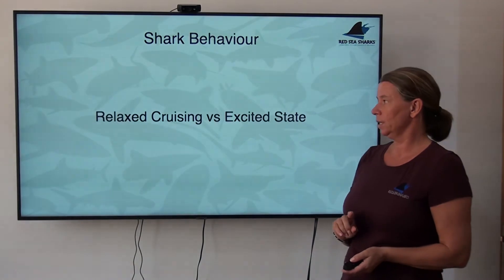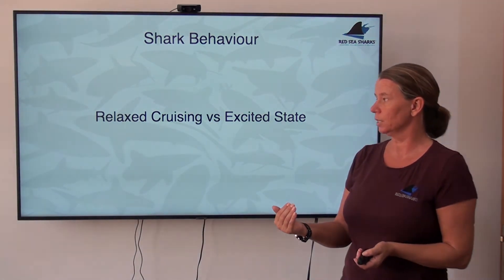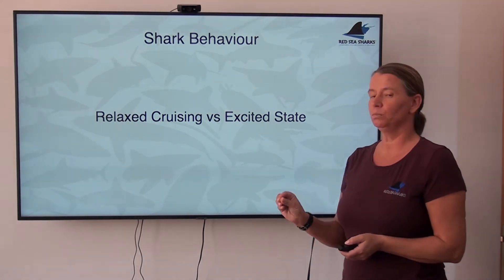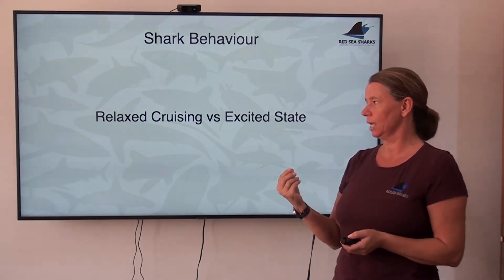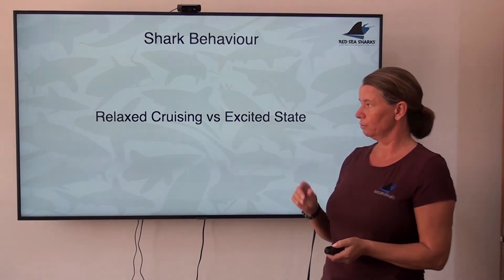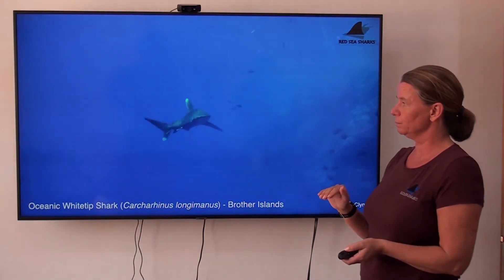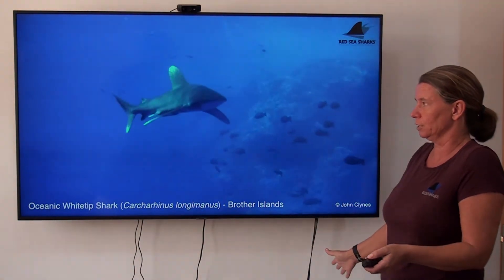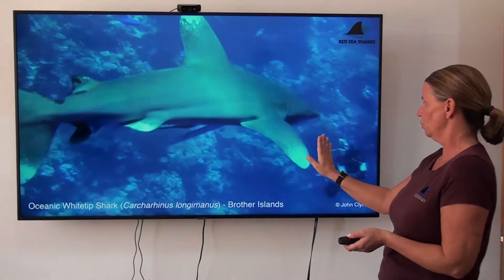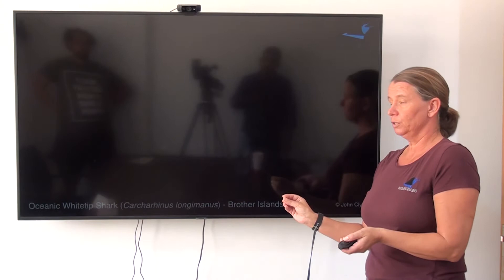Pectoral fins are one of the indicators that the behavioral state of a shark is changing. I'll show you two videos taken in exactly the same place, showing exactly the same shark, with just a few minutes between them. In between those few minutes, the behavioral state of this shark changed from relaxed and confident to excited about something — and you can see it in the body language. So here's the first one: relaxed cruising behavior of the oceanic at Small Brother, 2018. You see a straight body position, only the tail moving, pectoral fins spread out. She comes very close to the videographer but doesn't even interact, passes very closely, cruises along, passes a few divers lined up along the reef wall, and continues on her way. Very typical — confident and very calm.